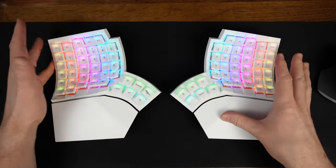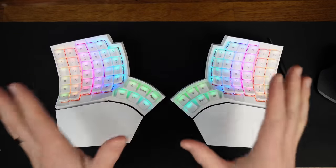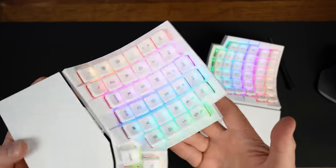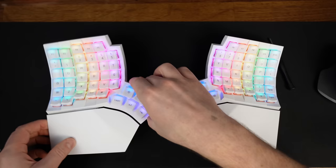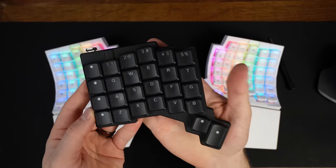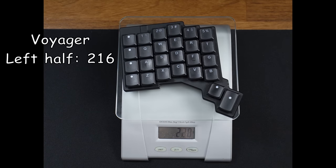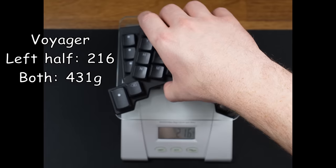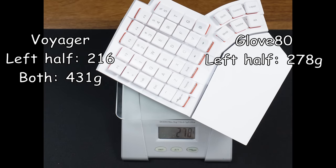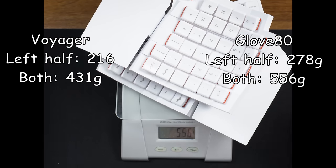My very first impressions pulling it out of the box: my first thought was, wow, this is light. Which is funny because one of my first thoughts when holding the Voyager was that it felt heavy. I weighed them and it turns out the GloVe80 is only slightly heavier than the Voyager. It still took me by surprise at how light it is — and this is mentioned in basically every review I've watched about this keyboard.